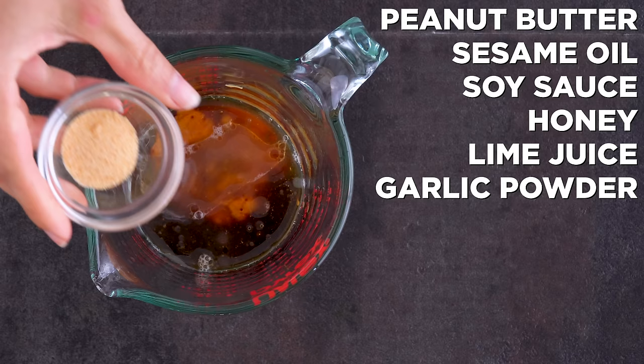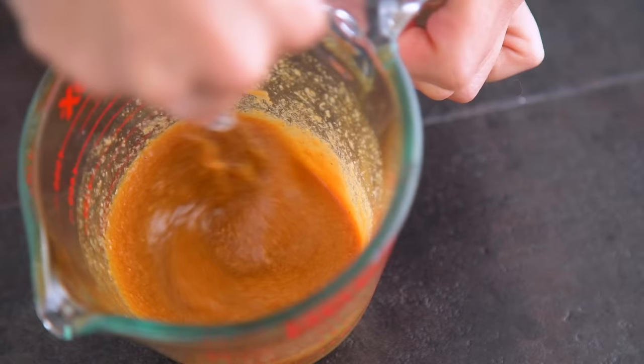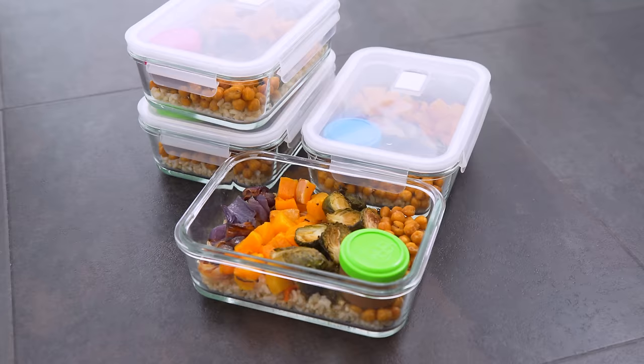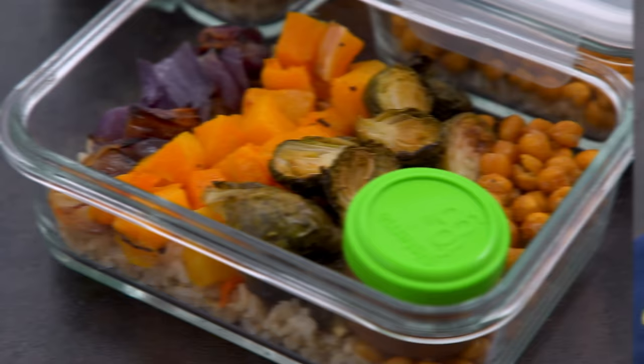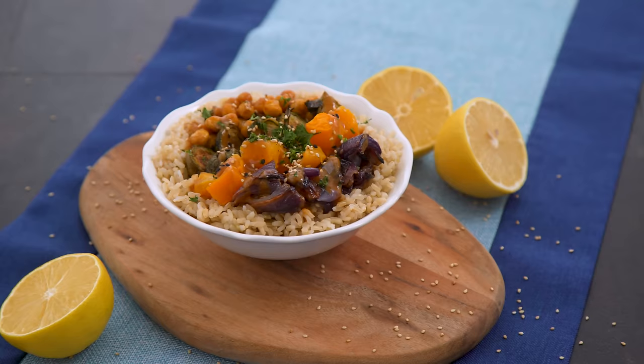For my sauce, I combine peanut butter or almond butter with sesame oil, soy sauce, honey, lime juice, garlic powder, and ground ginger. No salt is needed thanks to the soy sauce. Once my sheet pans are out of the oven, I distribute the rice, veggies, and sauce into my containers. I like to store my sauce in a separate container to keep the meal lasting longer, and it also gives you the option to use other sauces to switch up the flavor profiles.